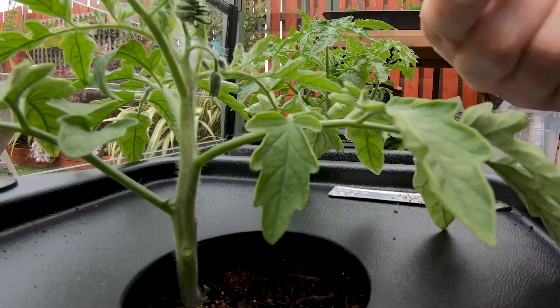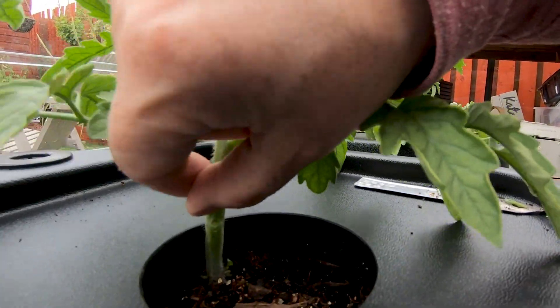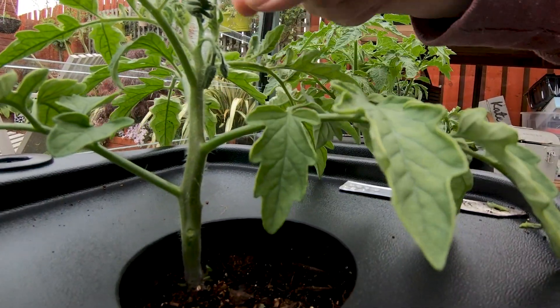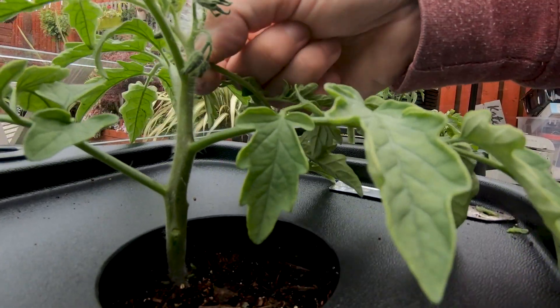All I'm going to do, while it's small, is just pinch it out with my fingers. And the same with this one here — pinching it out. And that's all you're doing. You do that all the way up the plant — you're always doing that.